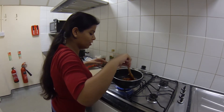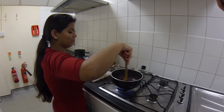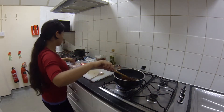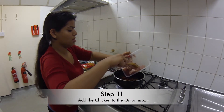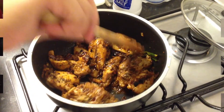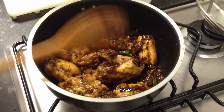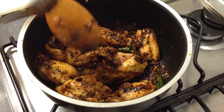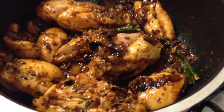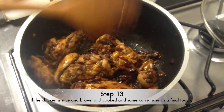Less than a spoon of chili — never too much. And we are done with the chicken as well.